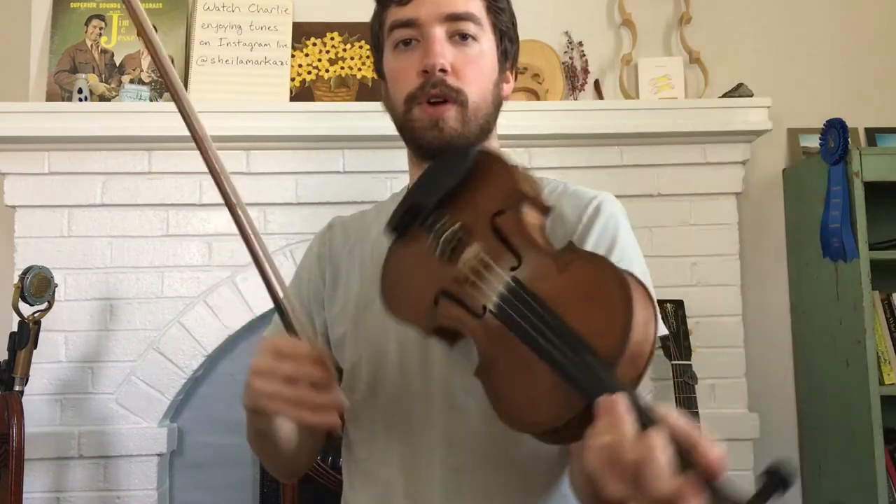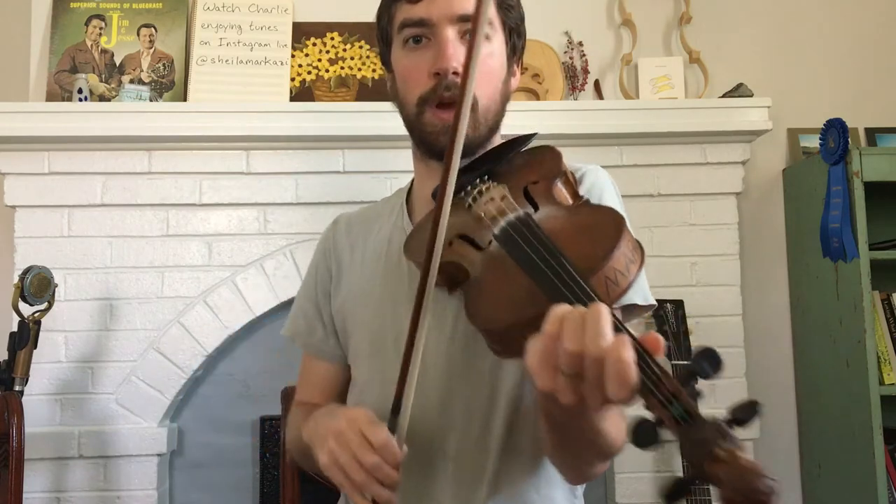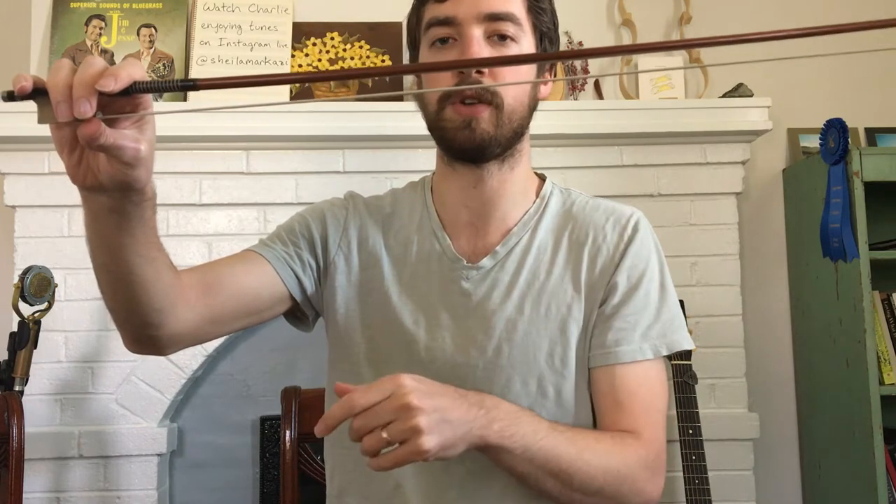With our bow, in terms of how tight we want it, we want it tight enough so that when we put it on the strings there's enough pressure. But we don't want it really tight where there's a big gap and you can see it's actually stressing the bow stick. We don't want that. If there's a huge gap between the hair and the stick, that probably means it's too tight.